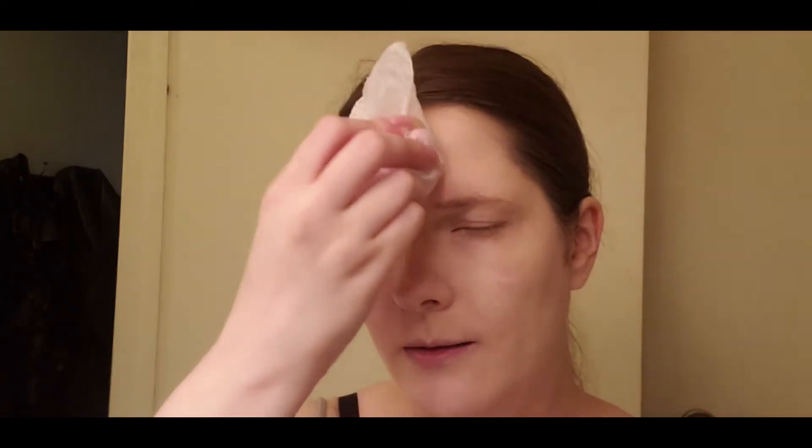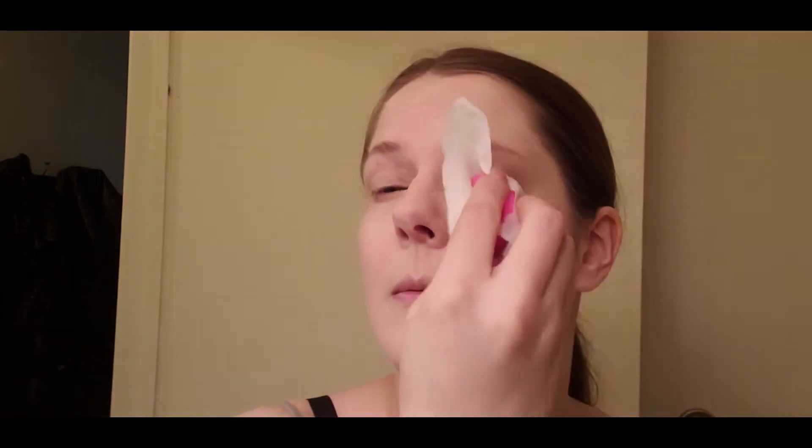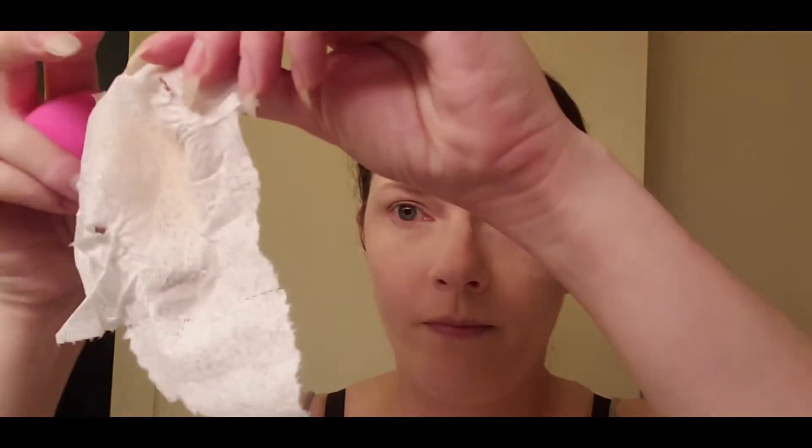I'm going to separate the plies, which is sometimes easier said than done. There we go — so I've got one ply and that's going to go around my blender. This is actually going to soak up any oils to help the makeup set better and also take off any excess product. This is a trick I learned from Wayne Goss, but I do not support Wayne Goss as a person, for general reasons.